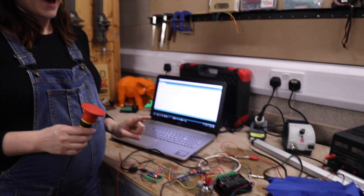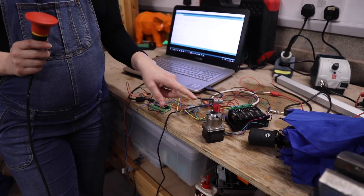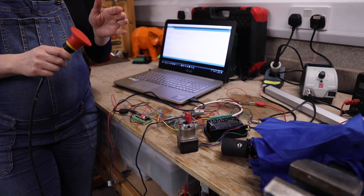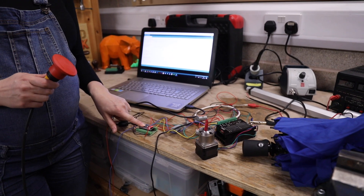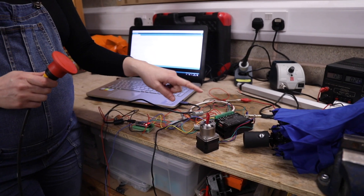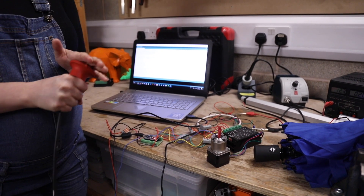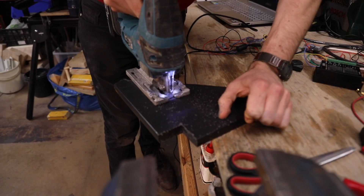So this might look like a bit of a mess, but actually this is our circuit to control our stepper motor, and we're going to use this to open and close our umbrella. What happens is we press this button and the code in our Arduino — which is a little programmable circuit board — makes the stepper motor move one way. And then when we press it again, it should make the motor turn the other way so we can close our umbrella.